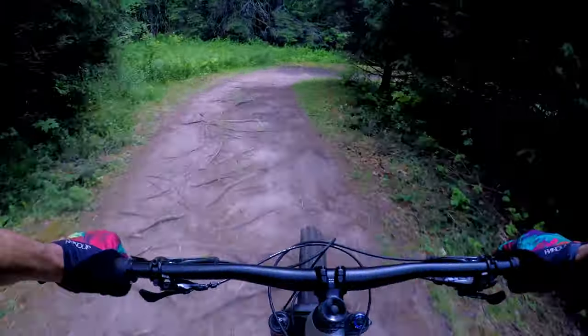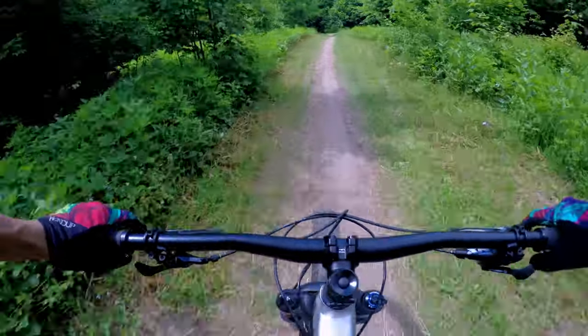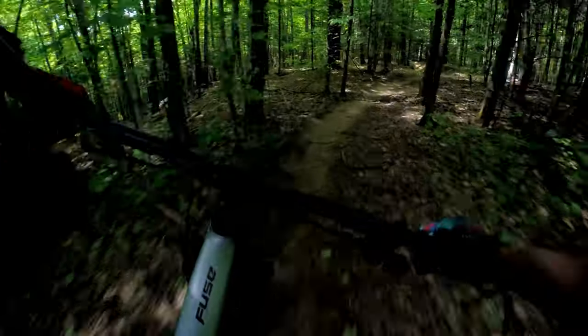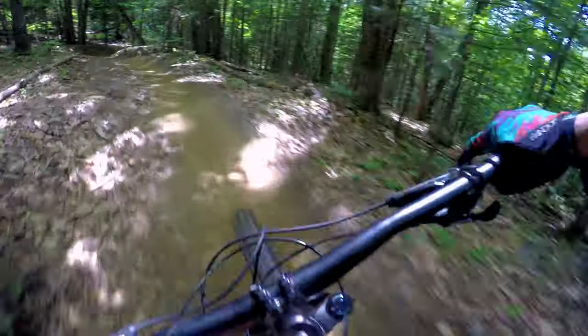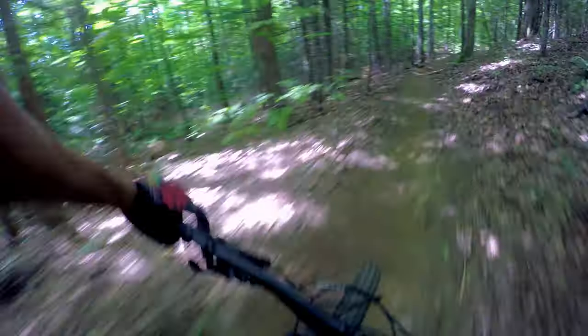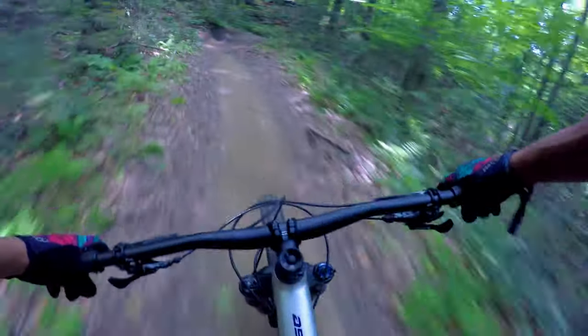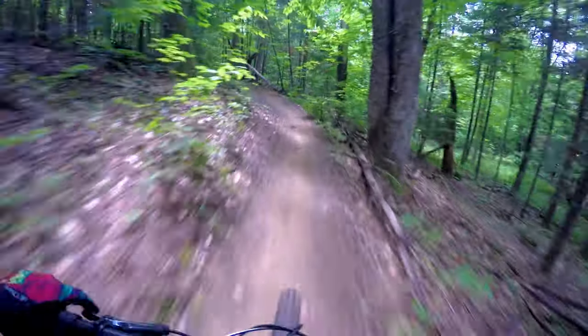I hope with this new geo — slacker, lower, longer mentality of all these bikes — the Fuse is doing the same thing, and it feels good. That's what you want. We've got nice berm turns here. I'm rolling the back tire — you can hear it. I've got like 28 PSI now and I'm still rolling it. So much grip. It's 2.6 inch wide tires.